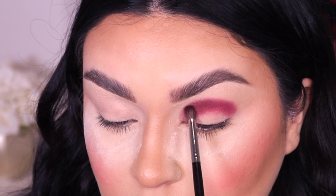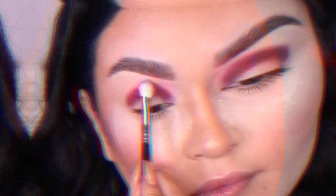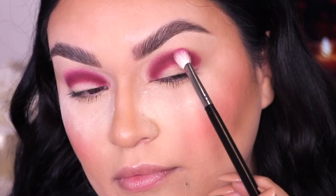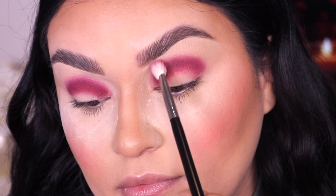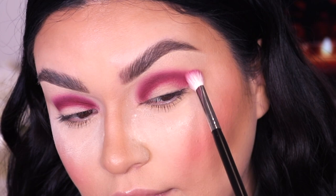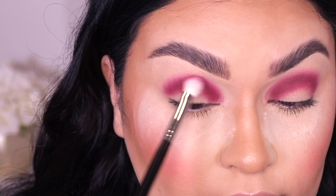We'll slowly start to blend out the outer corners, but you do want to build up the pigmentation. I love to pat the eyeshadow and then move it back and forth — it's just way easier to get more pigment on the eye. Then I'm going into my Morphe M433 and starting to blend out the edges for a more blended, softer look, preparing for when we go into the second shade.